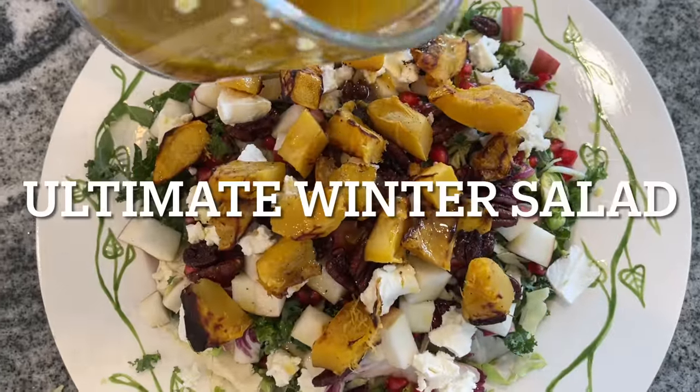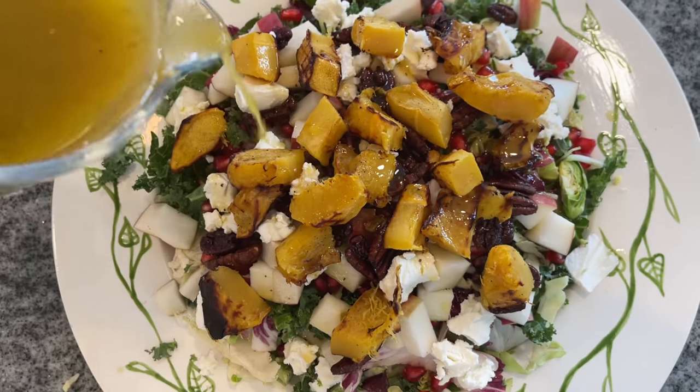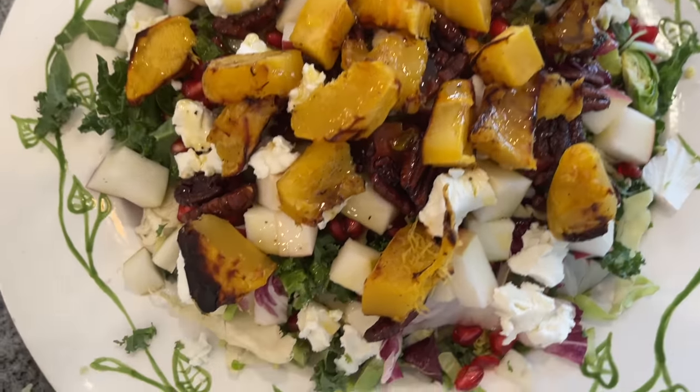Next up is something that's a little bit more visually stunning, but I'll tell you that it is stunning on the taste buds as well. This is a winter salad and it's going to blow everybody away.